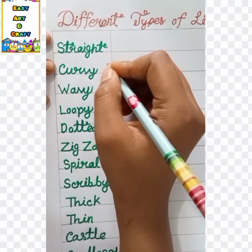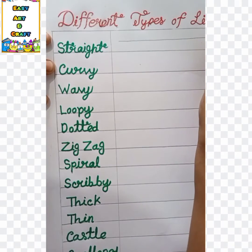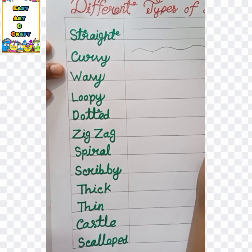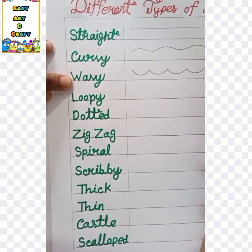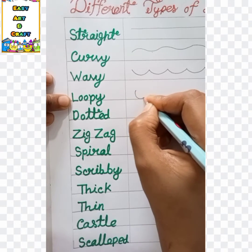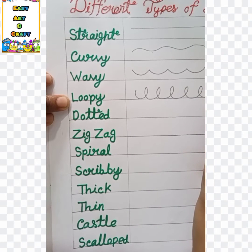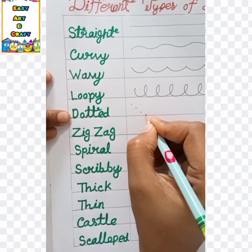The first one is straight. Then curvy. The third one is wavy. Next one is loopy. And then dotted.